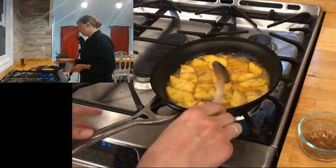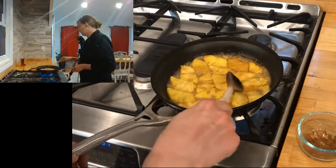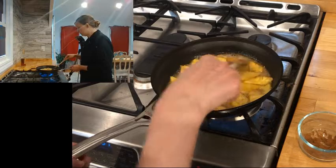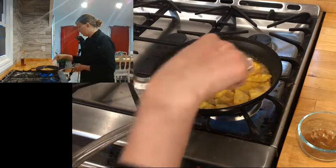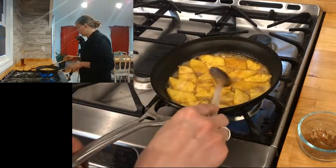This whiskey is 40 proof so that's going to be just fine. You can also use rum, tequila, mezcal, or even gin. I want to make sure all my pineapple gets cooked all the way through and heated all the way through, and I have lots of nice big bubbles — that's exactly what I want.